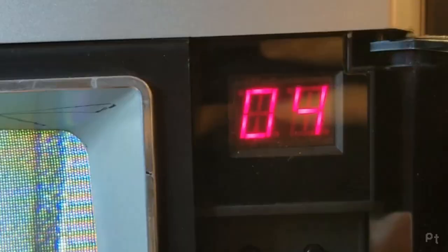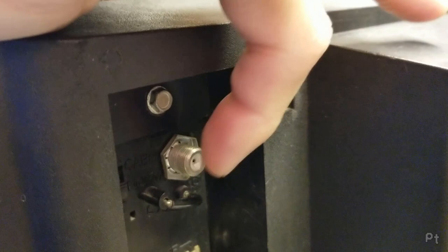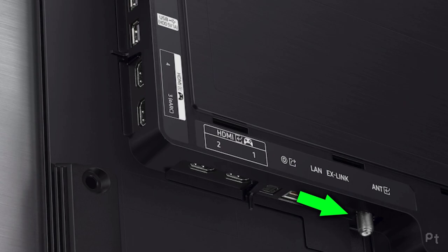Fun fact about these little F connector coax connectors: they're still on modern TVs. These are still used for modern digital high-def over-the-air broadcasts — because RF is RF. So these have quite a bit of longevity — you can still buy patch cables for them, and you can still hook an old device up to your modern TV on channel 3 or 4.